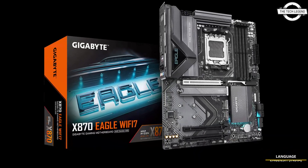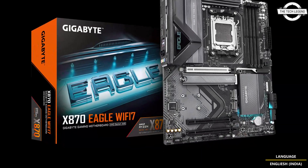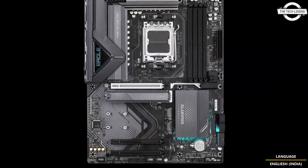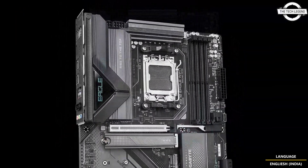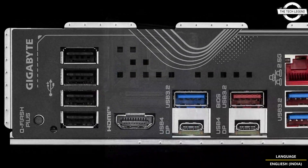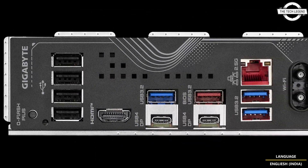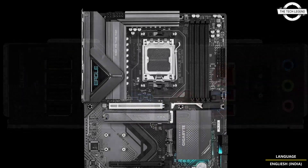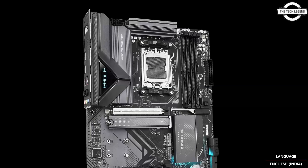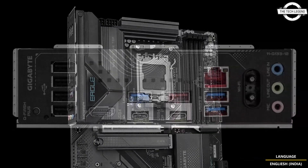Hello friends and welcome back to the Tech Legend channel. Today I will talk about the Gigabyte X870 Eagle Wi-Fi 7 motherboard. Gigabyte has announced the Eagle Wi-Fi 7 motherboard offering a robust VRM and latest connectivity features for AMD Ryzen AM5 CPUs. The motherboard features a six-layer PCB and robust VRM featuring 14